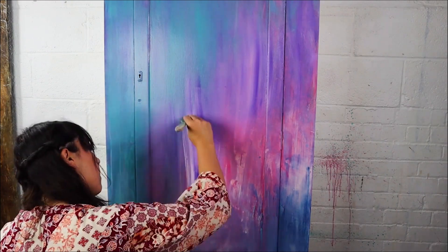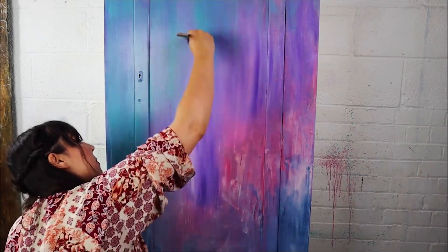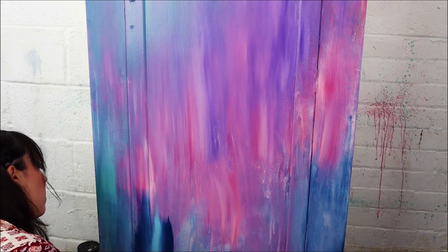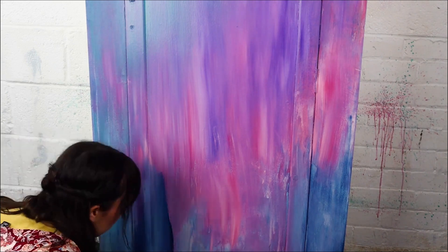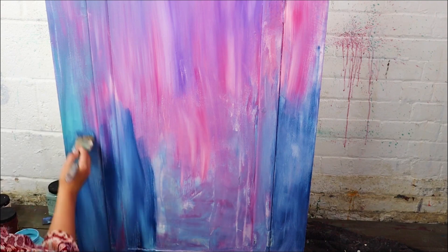Remember, you might feel like you're covering up some of the colours underneath, but don't worry — we're going to bring them all together in the end, then sand back, and all of those colours will start to peek through. You are hiding them, but only temporarily, and they'll be brought back through at the end.